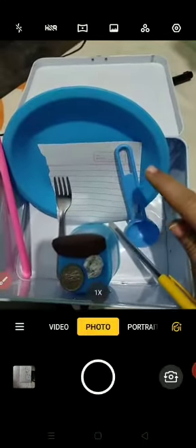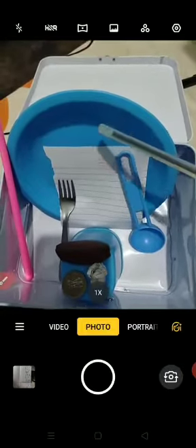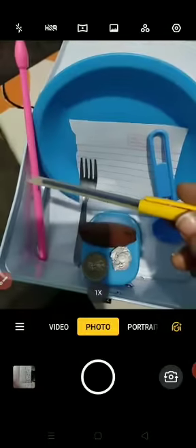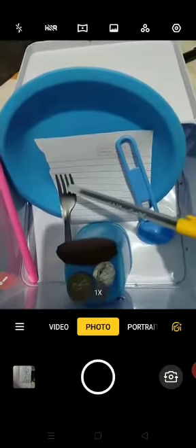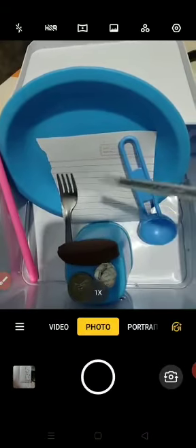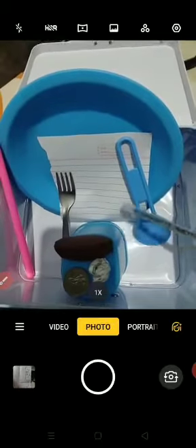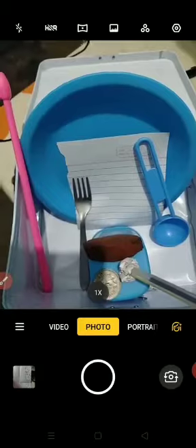Dear children, I have collected some objects. You can see here there is one spoon, then a plate, then a piece of paper, then one stick. There is also a spoon made of steel — the previous one was made of plastic — one glass, one stone, and a paper ball.